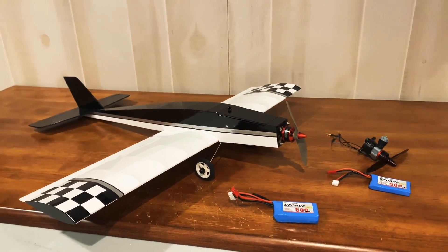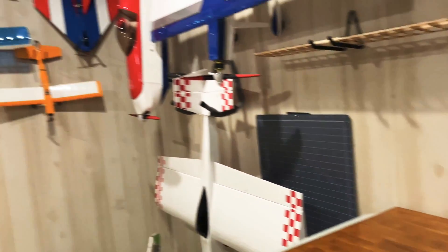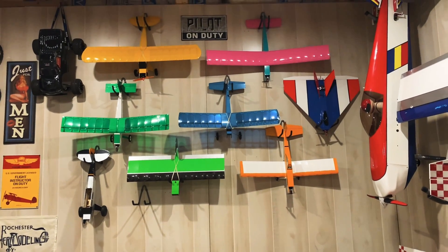As always guys, I hope you enjoyed the video. Check out willy-nillies.com for all your fun 250 size balsa planes. And until next time, guys, fly safe.